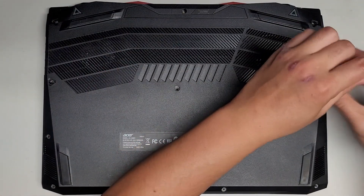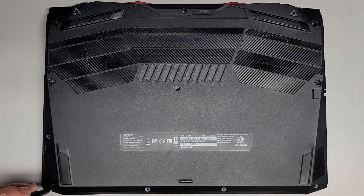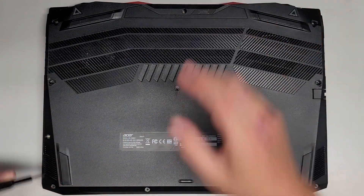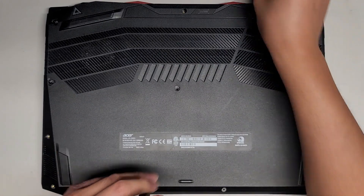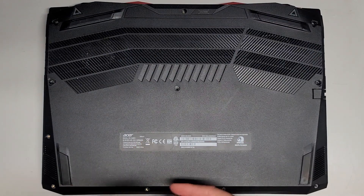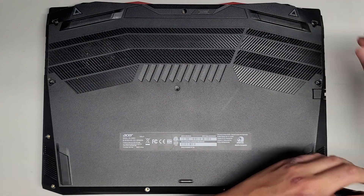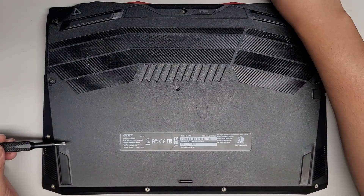These are customer computer repairs, so I don't own these laptops. By the time you see this video, I likely won't have it in my possession anymore. I'm not going to do a complete disassembly because I just need to figure out what's going on with it, and hopefully I can fix the issue for the customer. I don't like risking taking everything completely apart unless I need to because sometimes you can actually cause more harm than good.